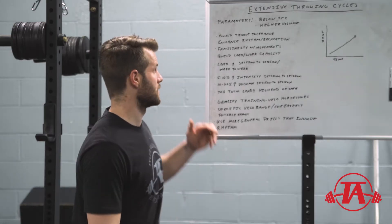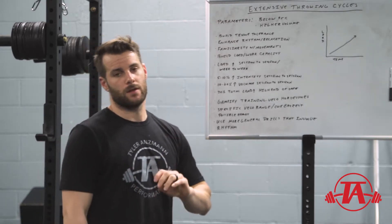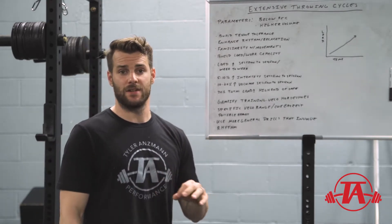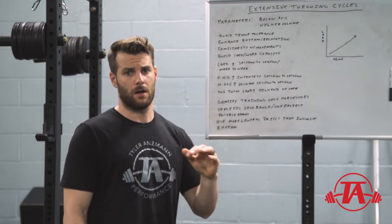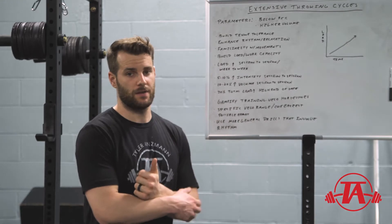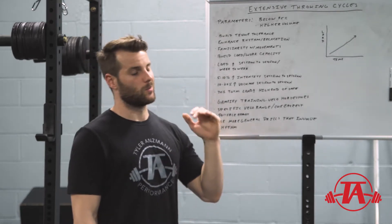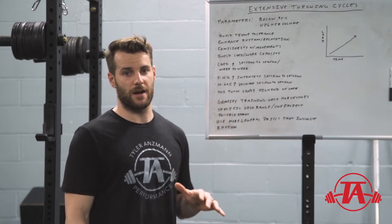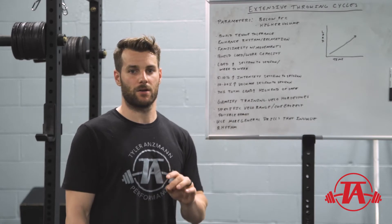The first piece is we need to define our parameters. With typical extensive activities, generally the cutoff is about 75% — below that is considered extensive. In the specific case of throwing, once you get too far below about 90%, maybe 85%, it just starts to change so much that it's no longer really the same pattern.